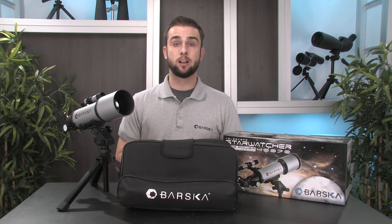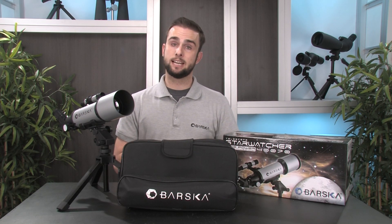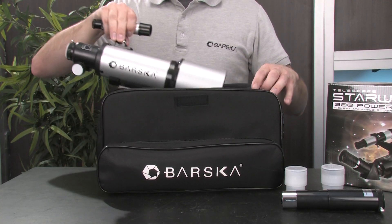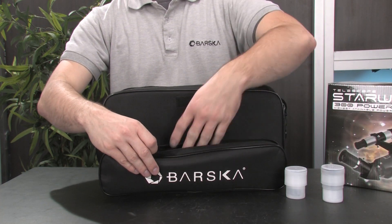The 300 Power Starwatcher Telescope also includes a soft carrying case that helps protect it during storage and transport. This soft case features a couple different compartments for storing and organizing the telescope and its accessories.